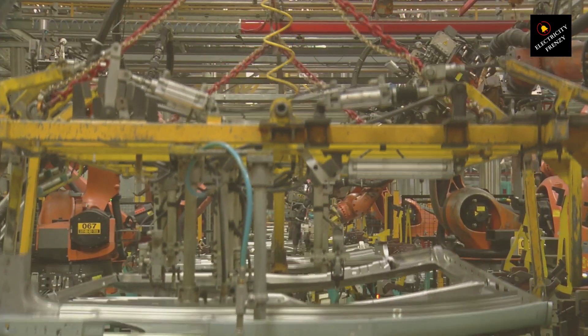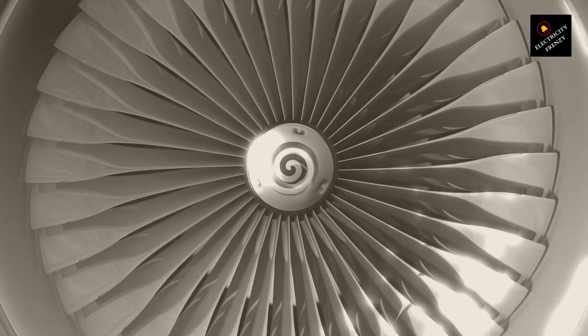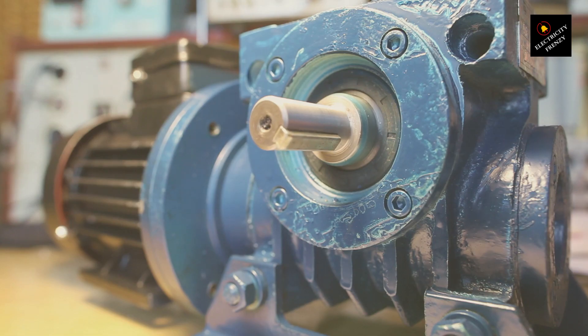Such motors are advantageous for portable tools, appliances, or equipment used in international settings, making them versatile for various markets without needing different models for each region's power standards. And there you have it, folks — a journey through the electrifying world of voltage and frequency. Remember, matching both is key to keeping your motors and gadgets running smoothly, no matter where in the world you plug them in. It's not just about avoiding a short circuit — it's about efficiency, longevity, and safety.